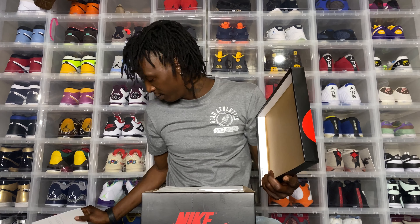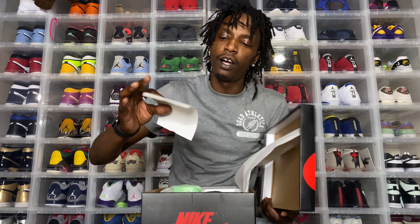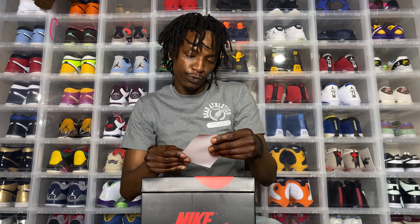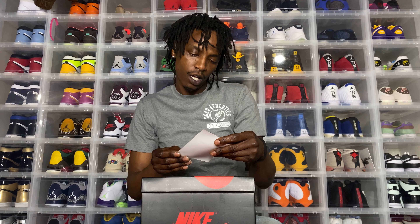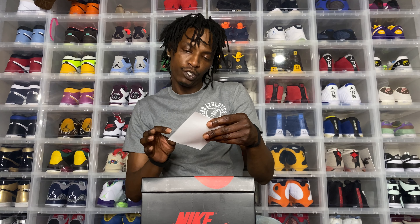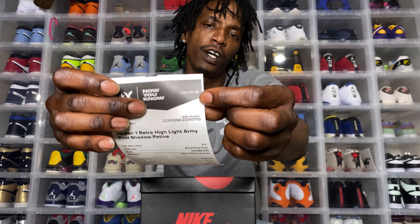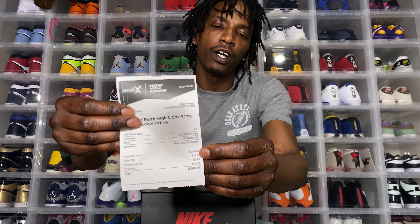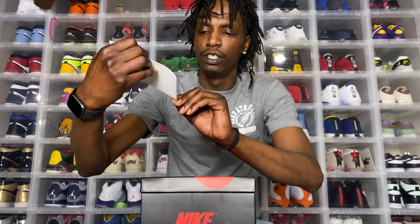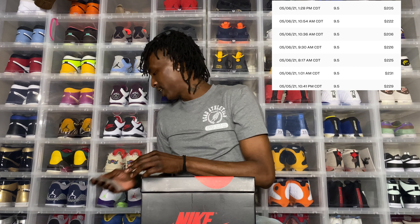I purchased these for $269 — purchase price was $225 on 5/6/21. I paid $269. Remember that, I'm gonna put a picture up there, cause a lot of these guys are faking out there.